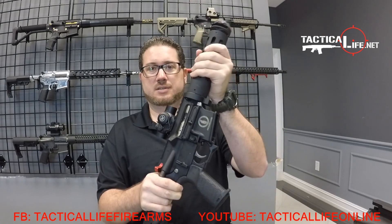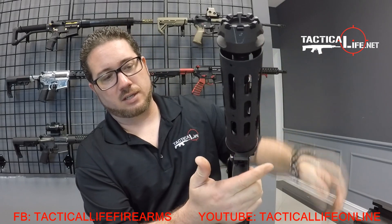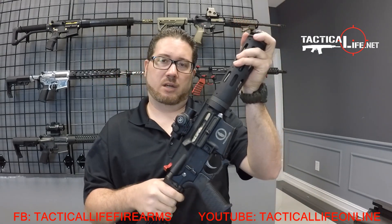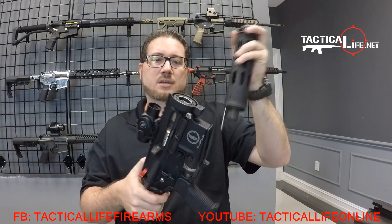Very easy to put on. Locks in place. Solid. The way it comes off is just this little detent — you just pull down and turn right at the same time, which releases the locking collar from the handguard. And then, more importantly, the bolt carrier group that's in the chamber actually keeps it from falling out.